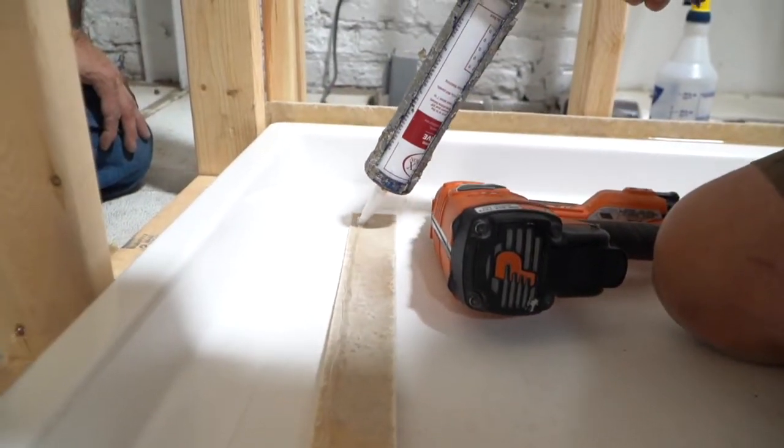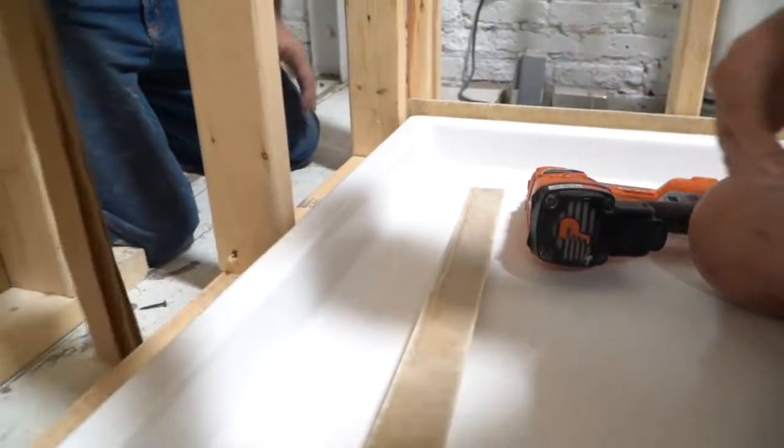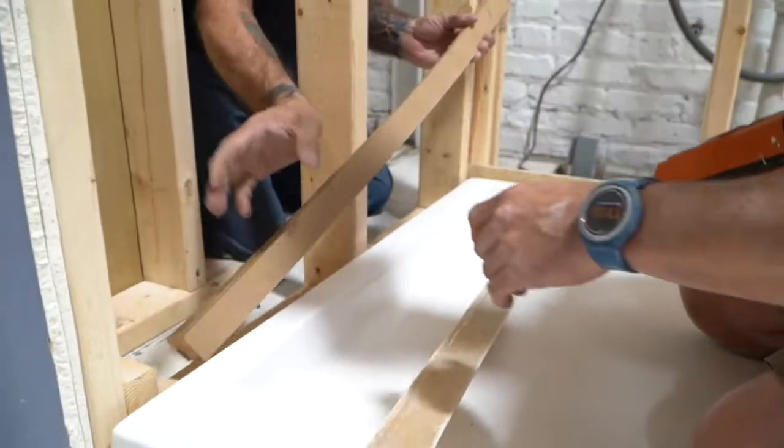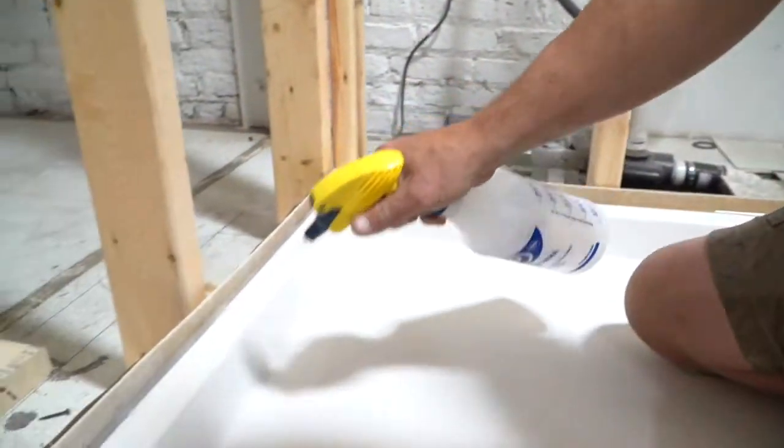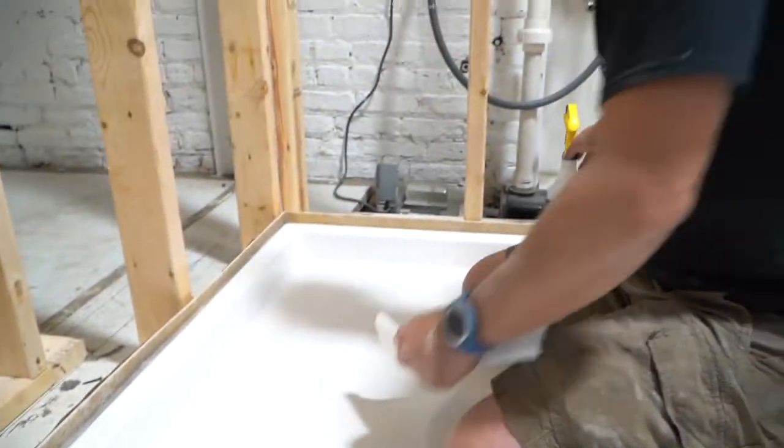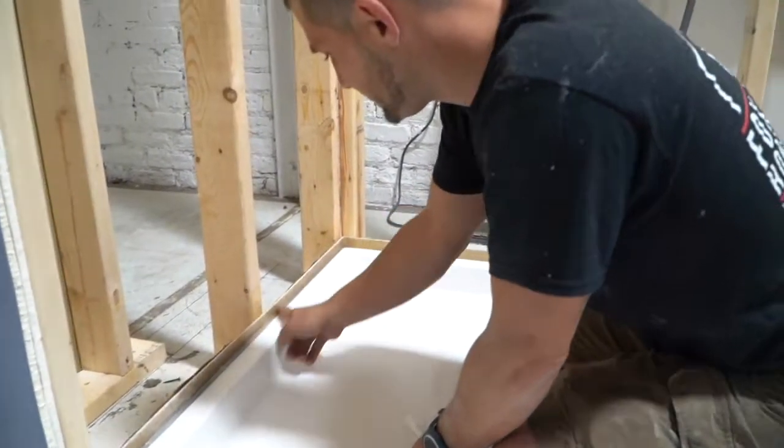Repeat the same process for the other side, using the proper amount of shims and sealing with a bead of silicone caulk. Always keep a clean work area. Make sure to clean up residual silicone seepage with denatured alcohol.